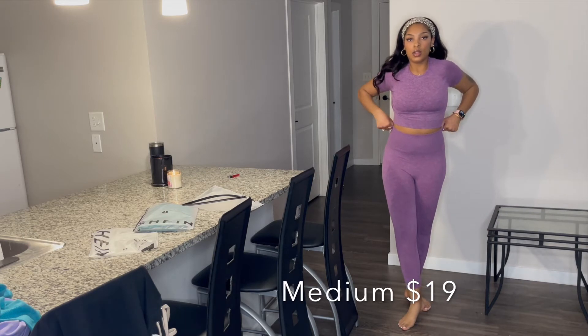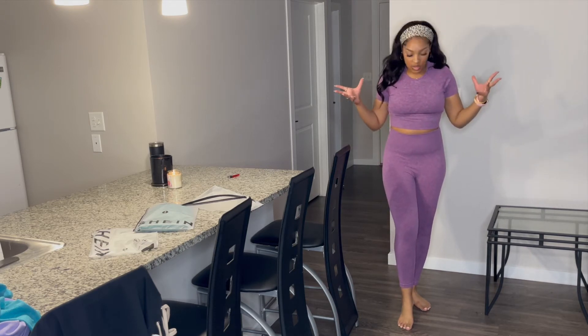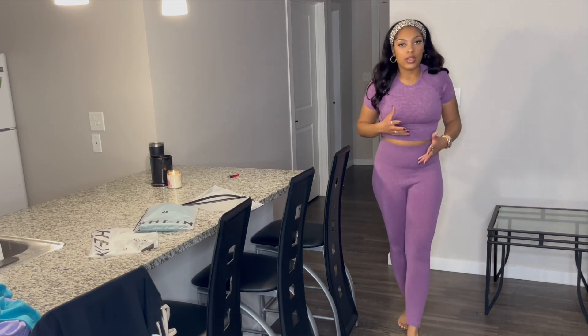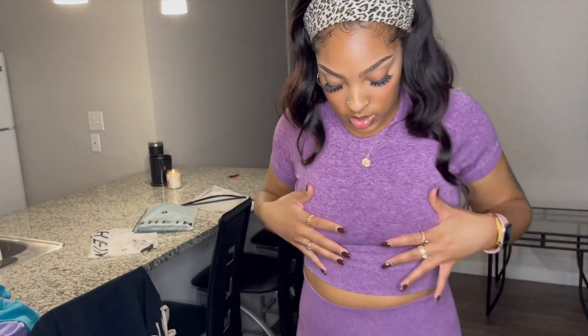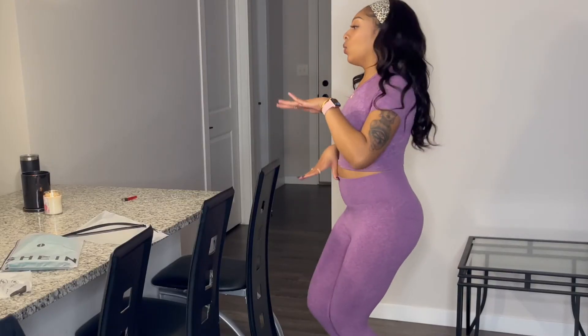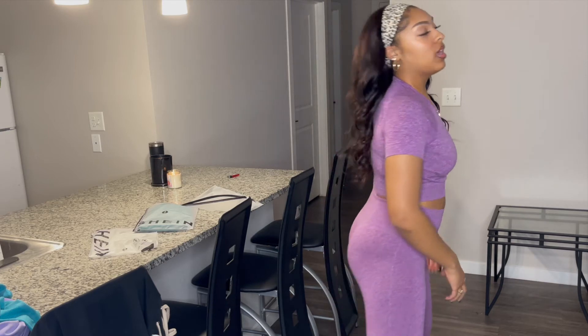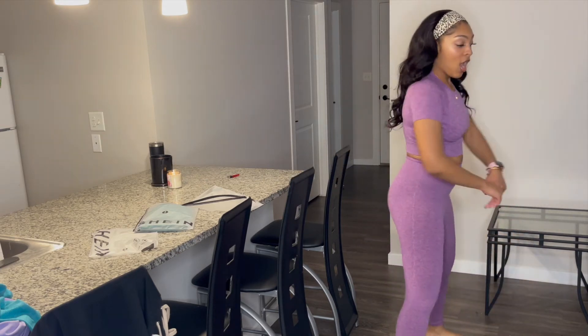Okay guys, here's the plum color. I really love this color a lot — it's like a nice fall color, very much cranberry. It's the same exact type of set as the first two I showed you: the lavender and the blue. It's so comfortable, like a glove on your body — it just snatches you in and it's soft against the skin. I can feel myself getting a good workout in for sure.